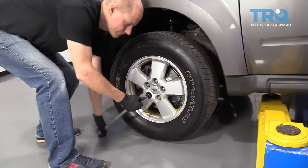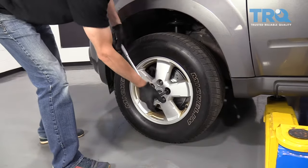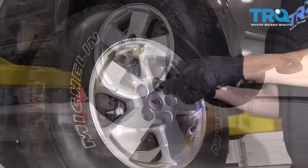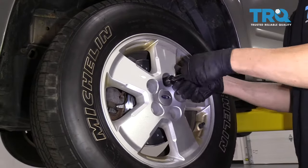The first thing you want to do is to crack your lug nuts loose while your vehicle is on the ground — it'll be a lot easier to remove the wheel that way. Then you want to raise and support your vehicle, and make sure you do it on level ground so it's nice and safe to work on.